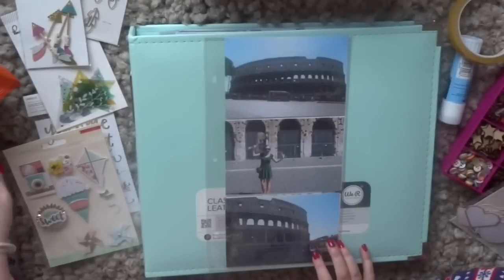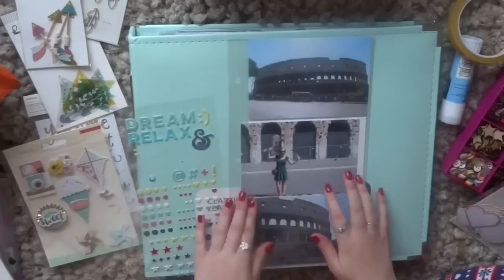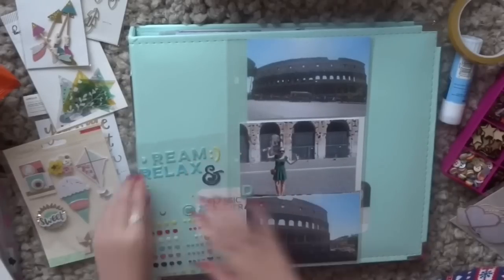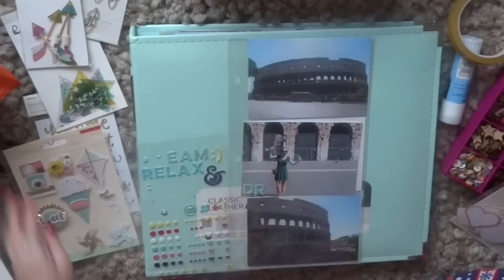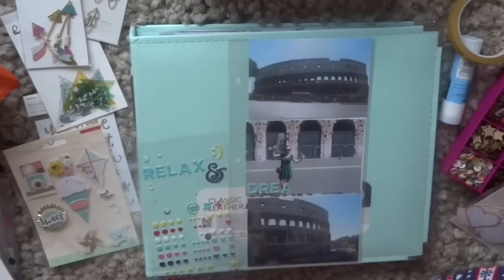Hi guys, so I have another process video for you today and it's still pocket style scrapbooking like I do in my Project Life album. However, these photos are actually for my travel album, which is the mint 12x12 album you can see underneath there.